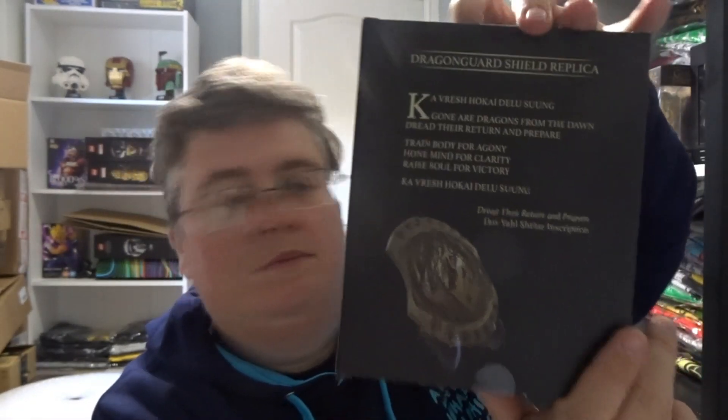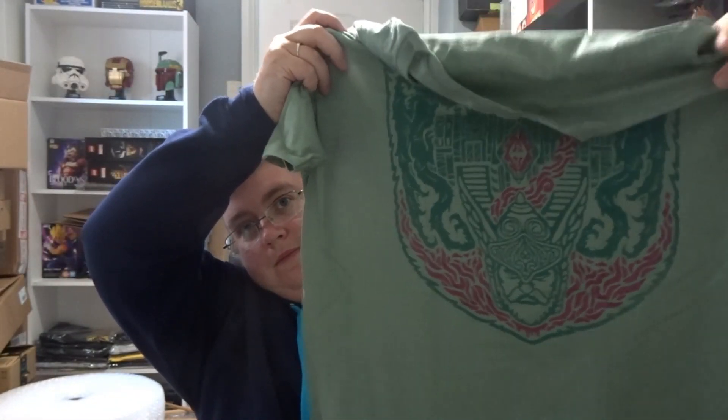So first out we've got a Dragon Guard shield replica. Then we've got a t-shirt. Then we've got another t-shirt — that's pretty cool, I like that one.